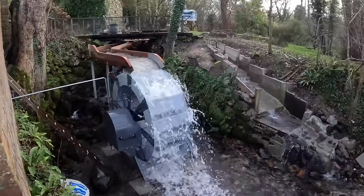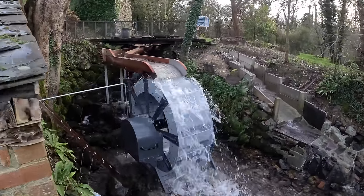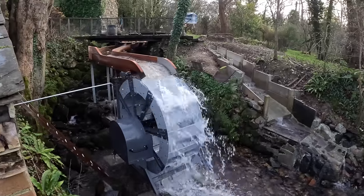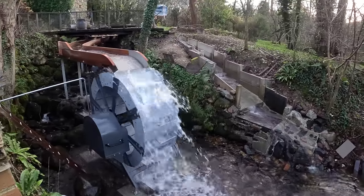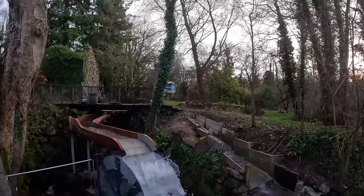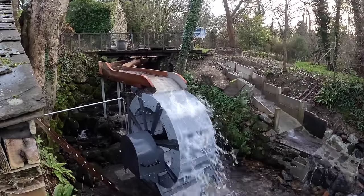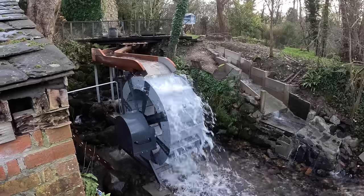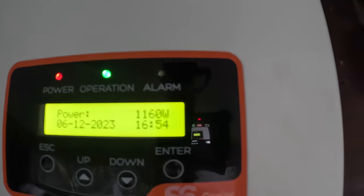It's the next day and the wheel has been running all night and producing well. Interestingly, the flow in the river must have dropped because we're now using all the available water — there's really nothing coming past the intake now. We're using all the water and that's 1200 watts. The river dropped a bit overnight — it's quite a clear day and it didn't rain yesterday. We're running at full flow that the leat can give us at the moment.